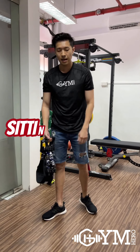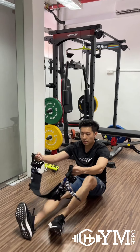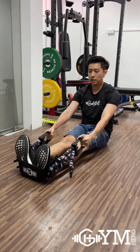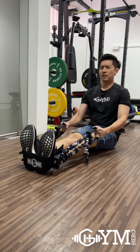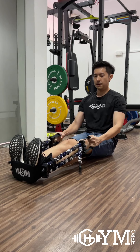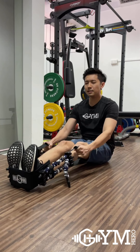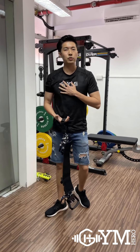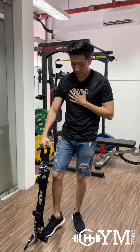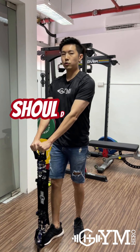For sitting back rows, just sit down, stretch your legs out, put your back over, pull, and sit up straight — reach and engage your back muscle. For other exercises, you can also stand on one handle with one leg and do a shoulder lateral raise — lift up.